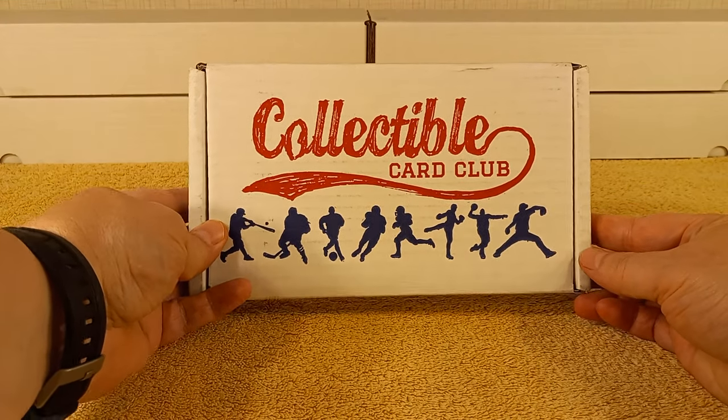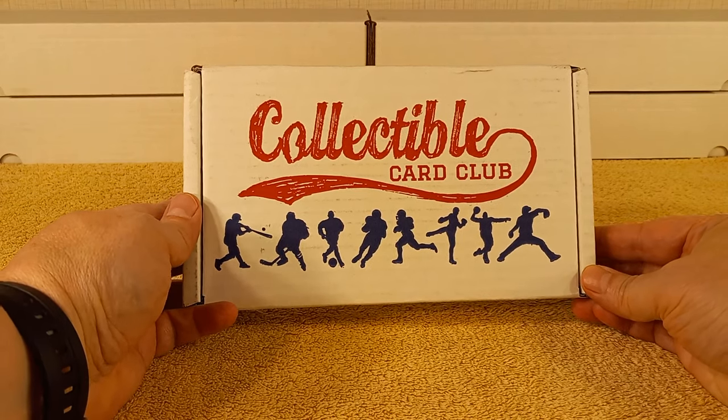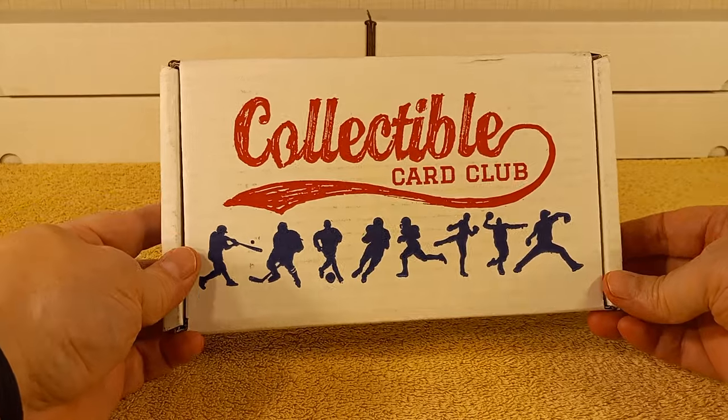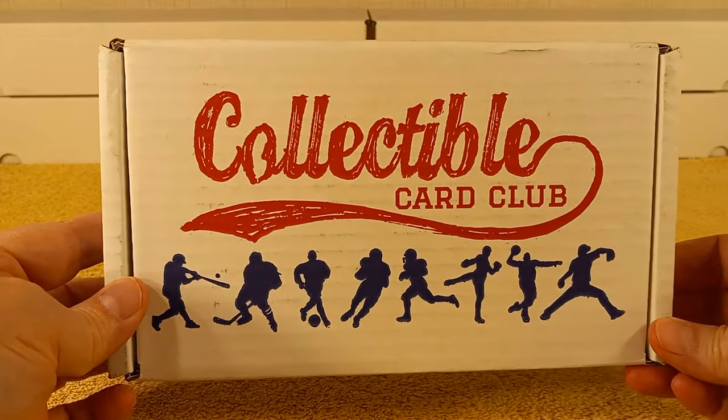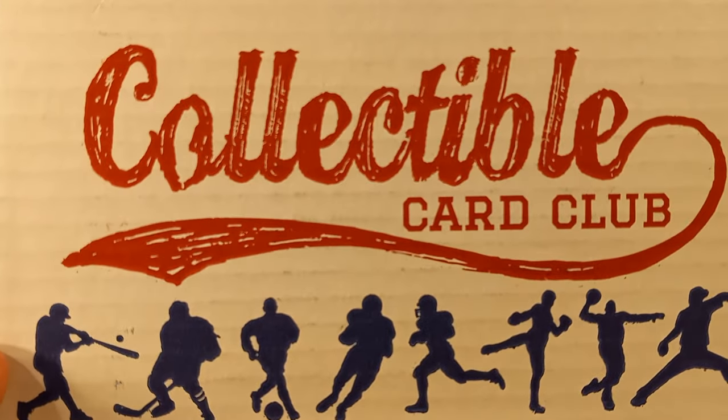Hello, this is Christovar, and today I'm going to be opening and unboxing my subscription box for September from the Collectible Card Club, coming right at you from CollectibleCardClub.com.